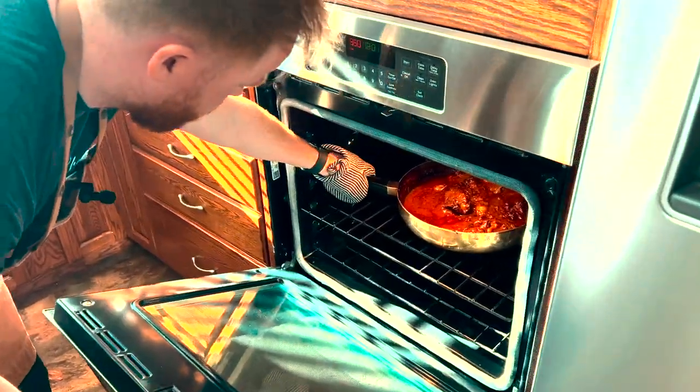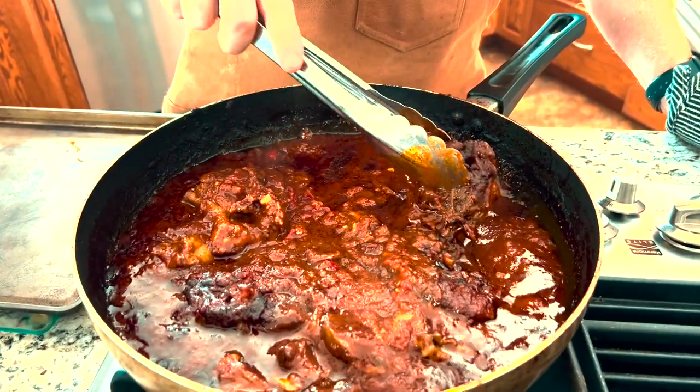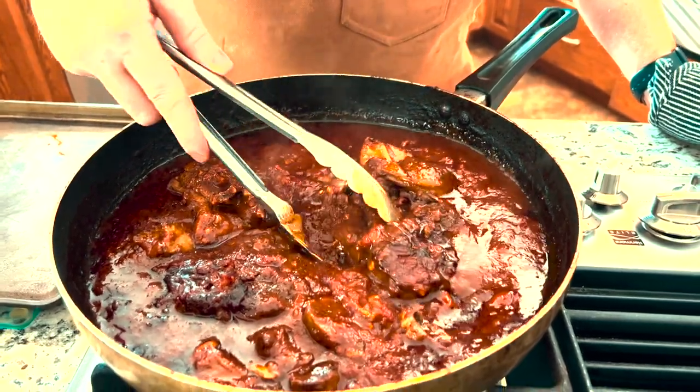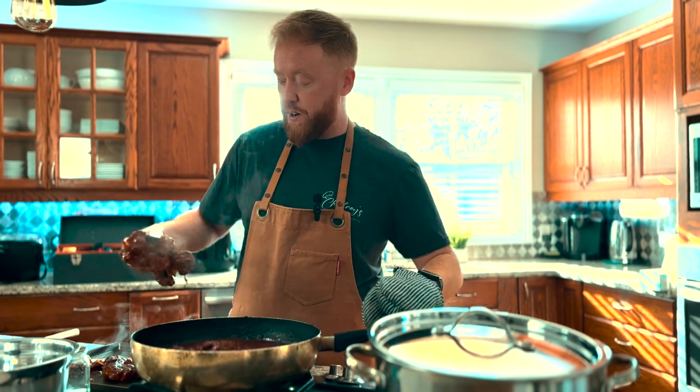Alright everyone, it's been about an hour — we're going to go check on our lamb and see if it's done. This has been at 350 for the past 60 minutes. I'm just going to take my tongs and simply feel for it. What I'm looking for is a pull of the meat and a release from the bone. Right here I can see the bone is already starting to pull apart from the actual meat — this tells me it's done and ready to go. We're going to take this lamb, put it onto a tray, and let it cool so we can shred it.